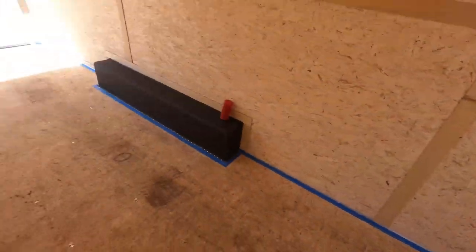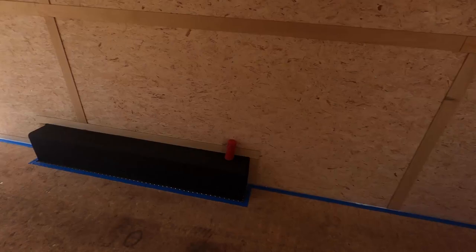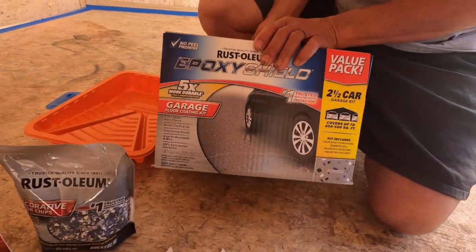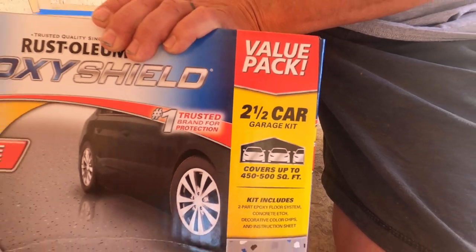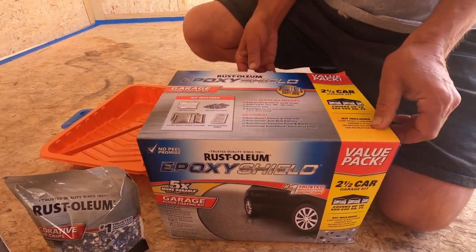Here's all the materials we got so far. You can see we got everything all taped off — we swept and blew out the trailer, getting it nice and clean and ready to go. First up, we got this epoxy paint from Rust-Oleum, and it comes with several different color flakes: black, white, and blue.